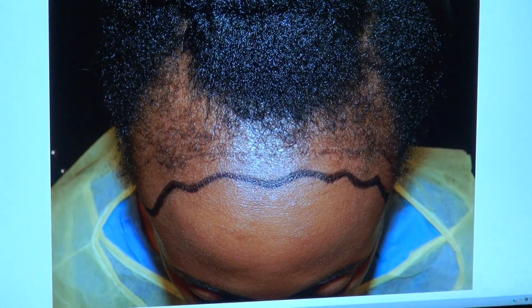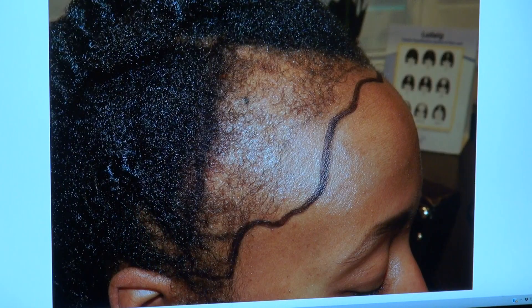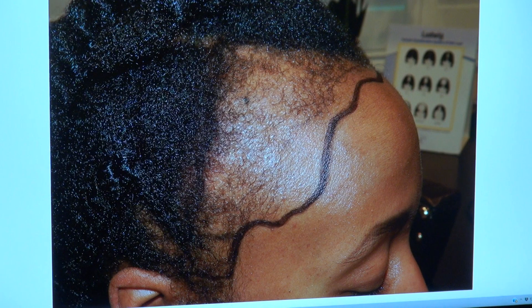We use a lot of baby hair in the front to give the most soft and natural look, then follow behind with more density. You can see how significant the result is — that's why this is 3500 hair grafts. Patients often forget how significant their hair loss was because the hair comes in so slowly, but she had a very advanced pattern.